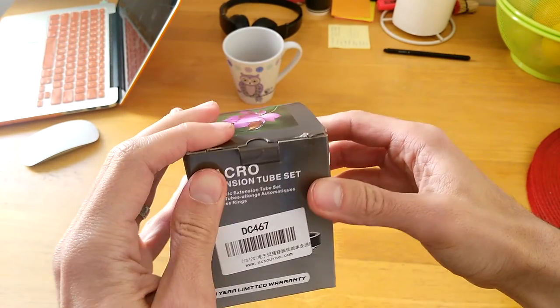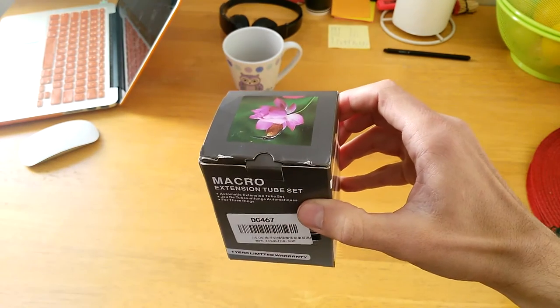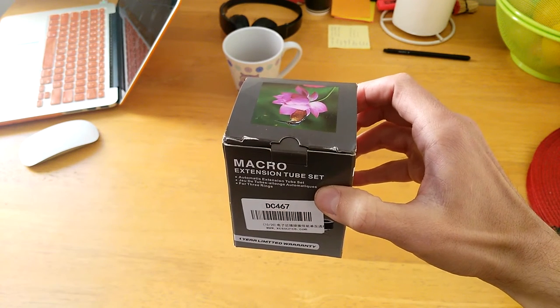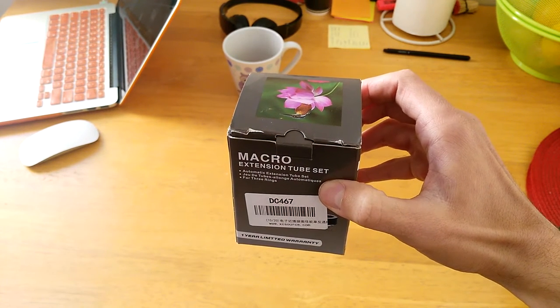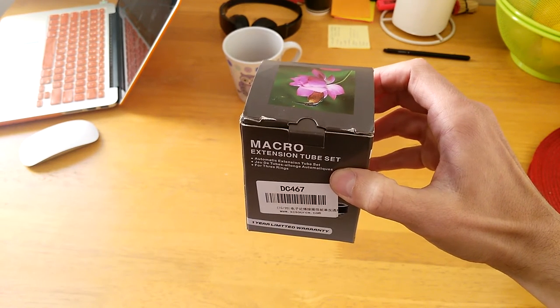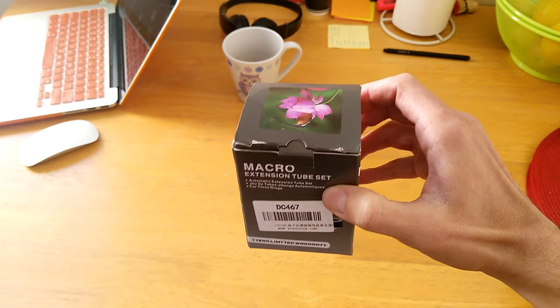I bought this on eBay for around 20 euros, which is relatively cheap. I've been looking to buy a dedicated macro lens for my Canon camera, but they're kind of expensive — the minimum is like 300 to 400 euros. And I promised my wife I wouldn't spend more money on lenses this year, so I have to wait until next year to buy a real one.